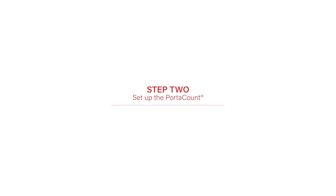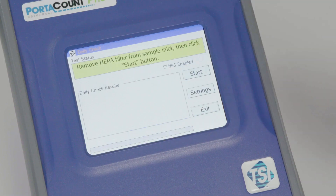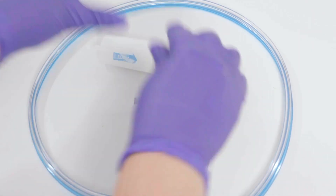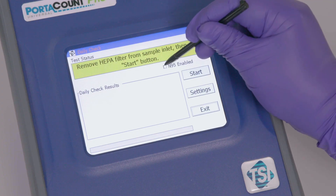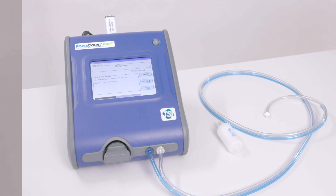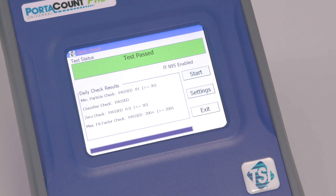Step two: set up the PortaCount. Be sure to conduct all daily checks and regular maintenance on your equipment to ensure the machine is working properly. These checks will provide confidence in the test results measured. Once you have conducted your daily checks and have confidence there are no leaks in the testing equipment, you may begin testing.